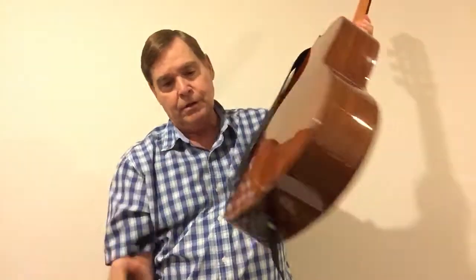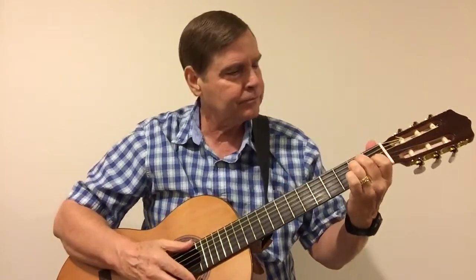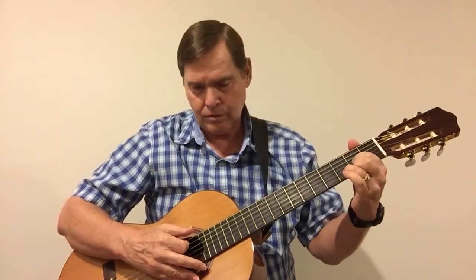I picked that song because first of all everybody knows it, and second of all it uses a basic island strum: down, down, up, up, down, up - pretty easy. Now I'll need some grace here because I need to take about 15 seconds and get my brain into classical mode. All right, I'll give it a go. Again, just strumming with the index finger nail - no pick or anything like that.